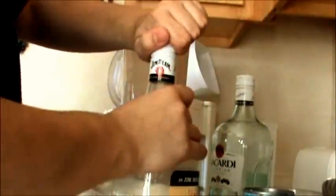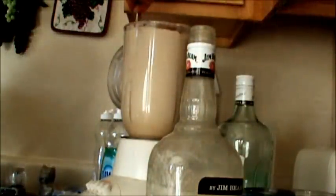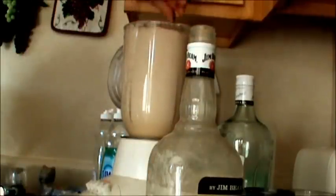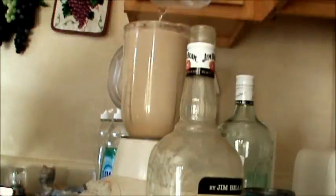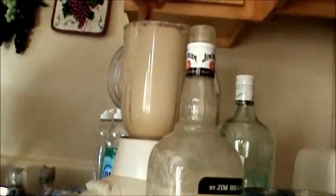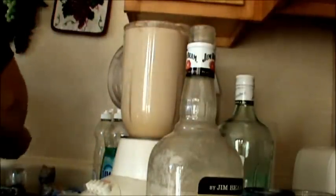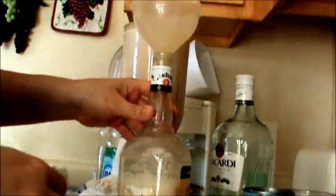I'm gonna pour some into this bottle because there's just so much. I'll put a little bit more liquor in there — you can always add more liquor if you want, it's all up to your taste. We like it with a lot of liquor — we like to get toasted! Hey, it's the holidays, comes only once a year, gotta enjoy it. It looks amazing. I'm using a funnel so it's easier to pour into the container. Not too sweet but the sweetness is there — it's just perfect.